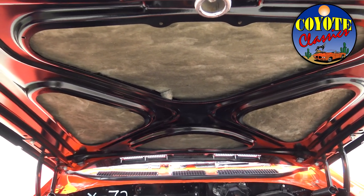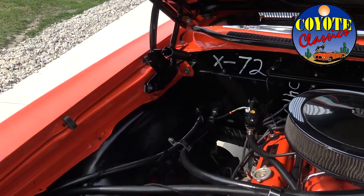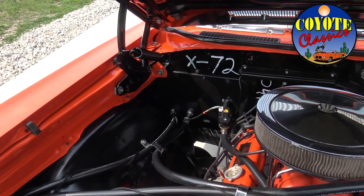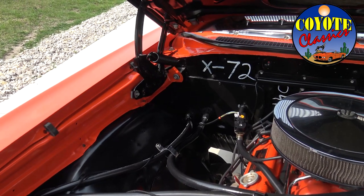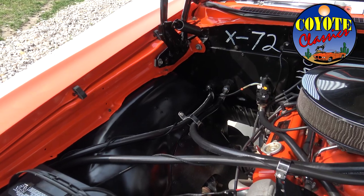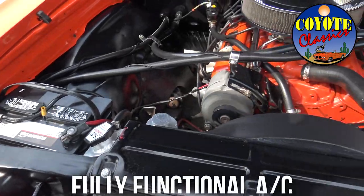It was a no-expense-spared restoration. The guy built the car exactly the way he wanted it, which is what's cool about these cars — everyone puts just a little bit of their own taste in. This one, he put the SS hood on it, did the side decal, but other than that he just left it a hundred percent straight small block four-speed Malibu.